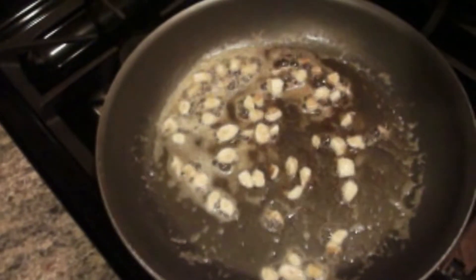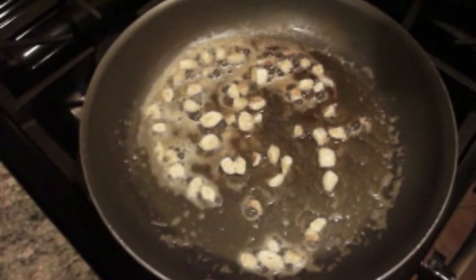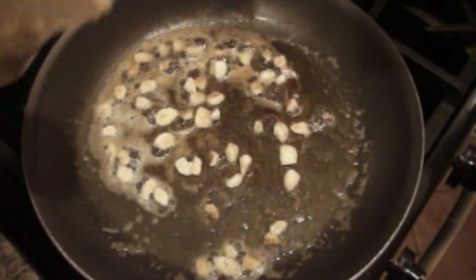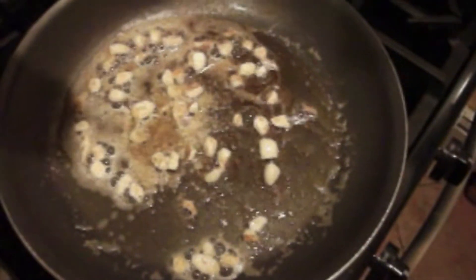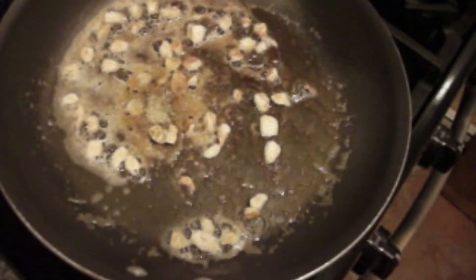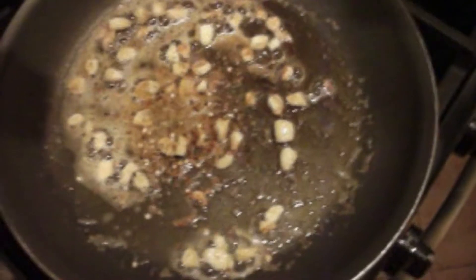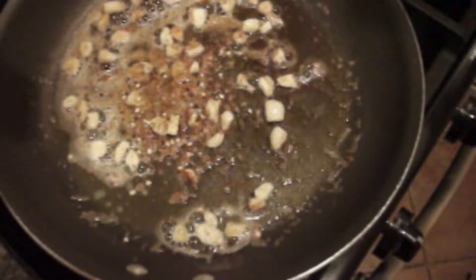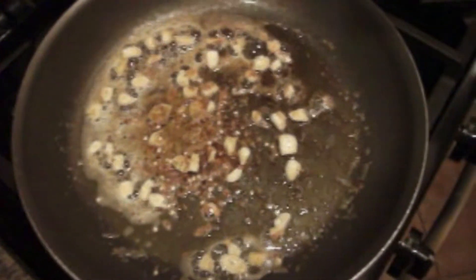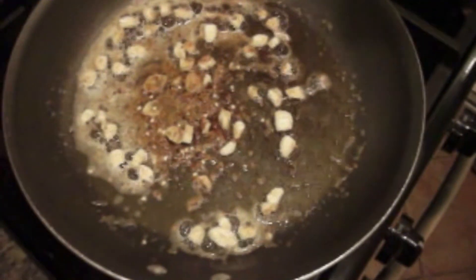So to the pot I've already added some of the garlic that I chopped up and it's frying now. I'm going to go ahead and start seasoning the dish, adding about a teaspoon of that. Then I'm going to go ahead and add some of my crushed pepper. And to that I'm just going to sprinkle a little bit of sea salt — not a lot, just a little.